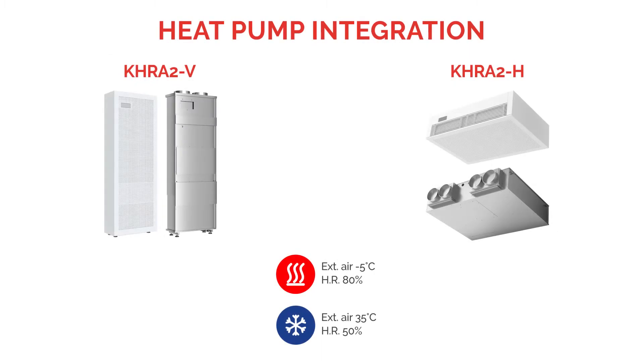As an example, the vertical version can provide a heating thermal output of 3100 watts with external air at minus five degrees. The horizontal version can provide up to 3600 watts. As cooling output, the vertical version can provide 2400 watts and the horizontal version up to 2800 watts.